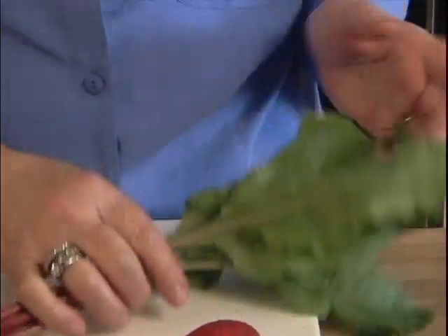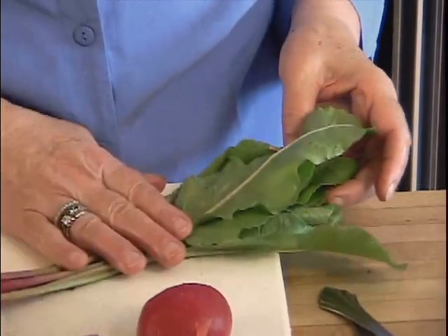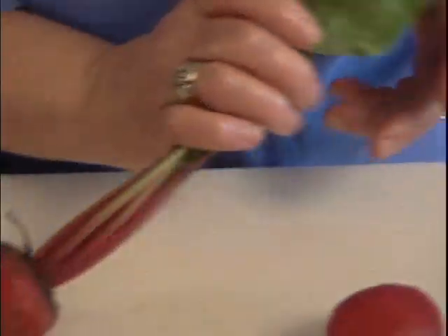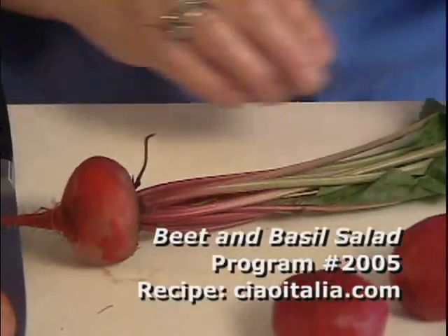First of all, let me tell you that the whole beet is edible. You see these leaves? Don't throw them away. They're wonderful steamed, or you could put them in a salad. Beet greens — you buy them in a grocery store, you pay a hefty price for them. So don't throw those away. Those are really good.